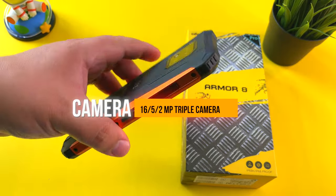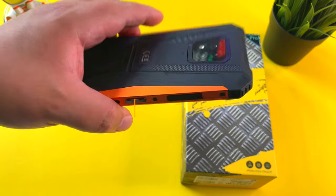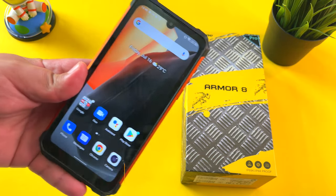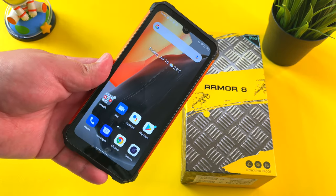So all in all guys, it's a budget offering from Ulefone and a rugged phone. If you just want a phone that won't break the bank, definitely check the links in the description for this phone. But like I said, there's one aspect to this device that just doesn't add up.